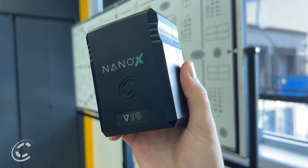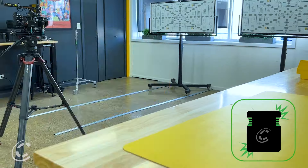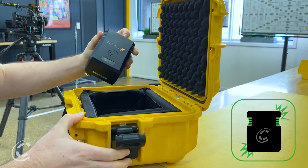Crafted from rugged polycarbonate, it distinguishes itself by offering unmatched durability within its compact form. Its reinforced structure ensures protection against impacts and vibrations, securing electronics and battery cells, raising the bar for reliability.